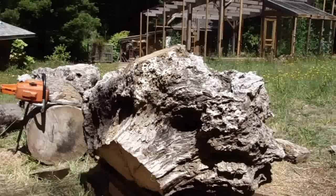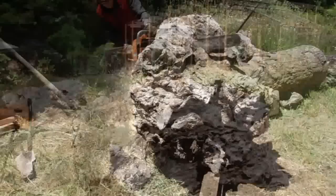I'm going to split this 3,000 pound myrtlewood root ball in half with my chainsaw and then I'll join the two halves and carve a sculptural table.